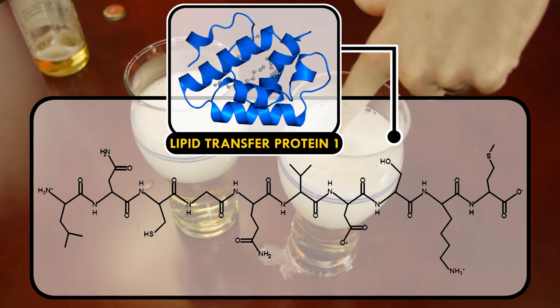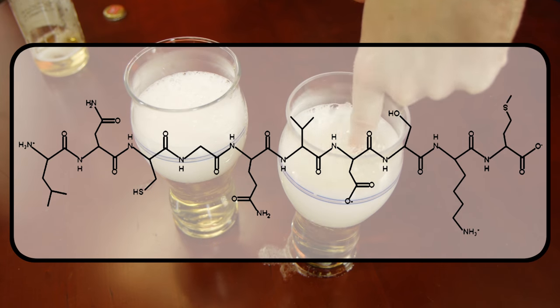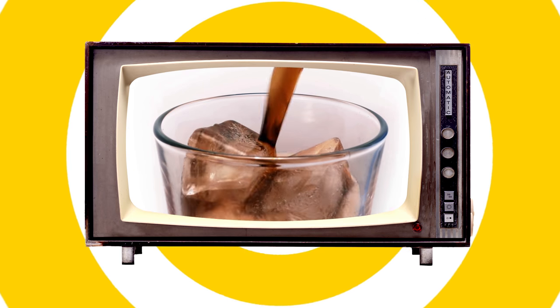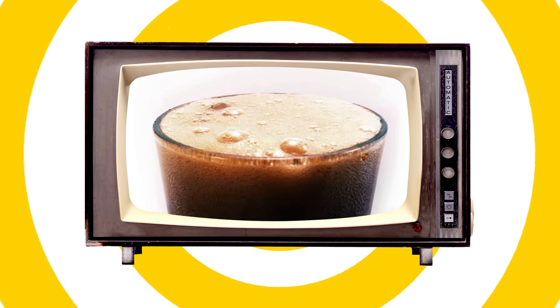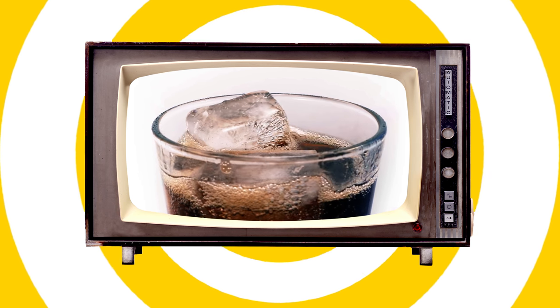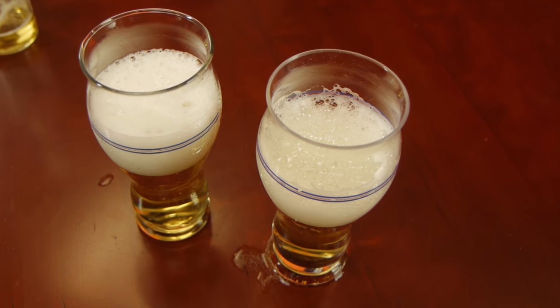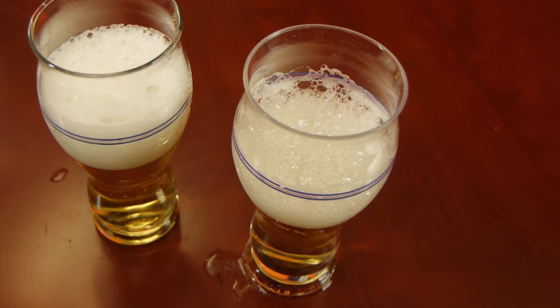The proteins in beer are long, chain-like molecules that strengthen beer bubbles by linking with the substances from bitter hops. Soda doesn't contain the proteins or the hops that beer does, so a head of soda foam settles down relatively quickly. In beer, swirling in that nose grease disrupts the bonds between proteins and hop compounds, so the foam falls apart.